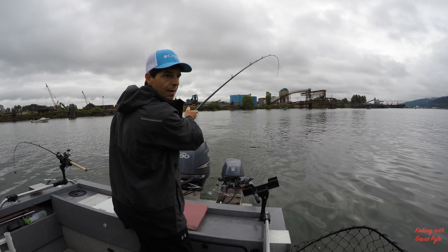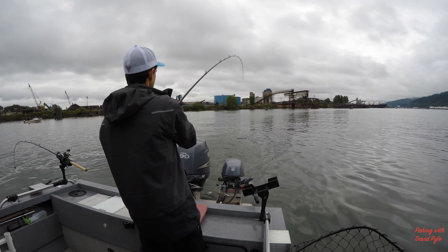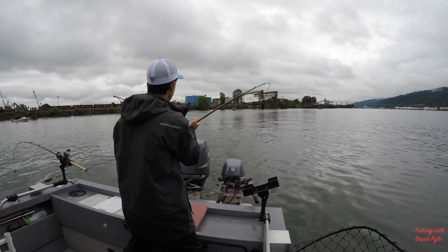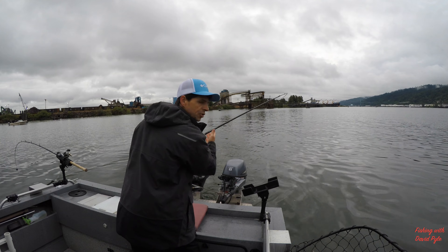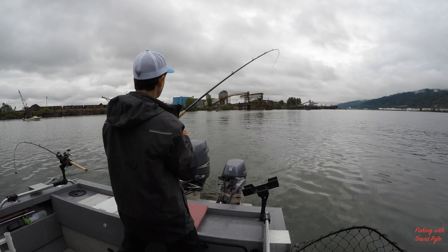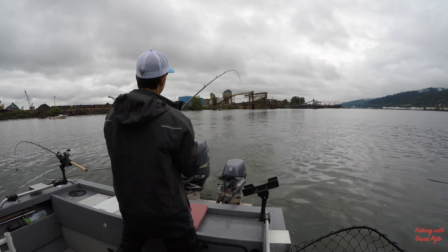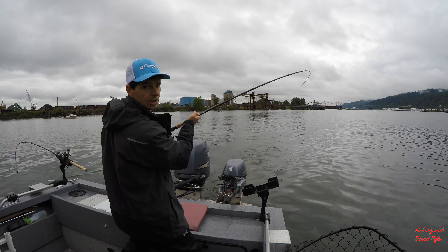Today I'm on the Willamette River using Pro-Troll flashers. I was trolling pretty fast with 12 ounces and I hooked this fish, so I'm having a bit of good luck today.